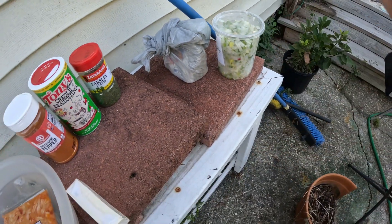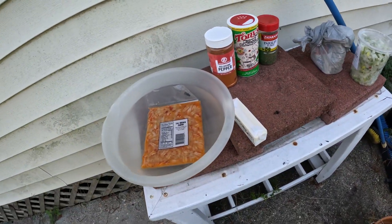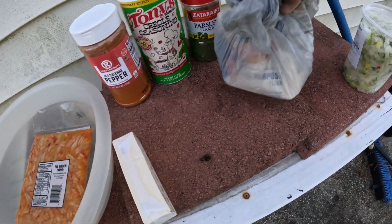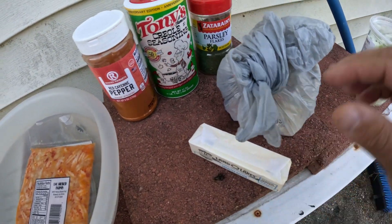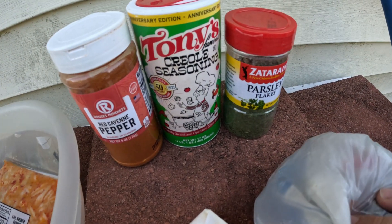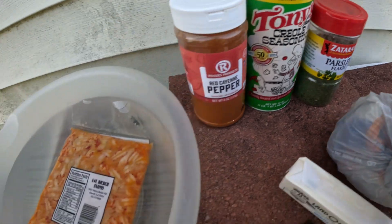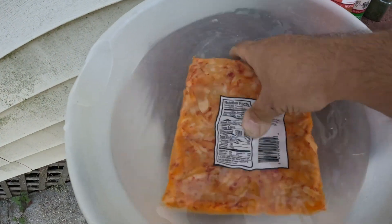That actually reminded me I have more green onion in the fridge. So it involves making a roux. I got some flour, I got my stick of butter right here. And then I'm just using these couple seasonings — they pretty much got everything we need right there: some cayenne pepper, some Tony's, and some parsley flakes. And then I got my crawfish tails which I'm soaking right here.